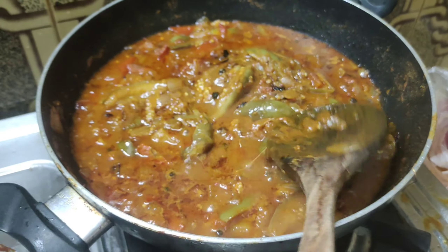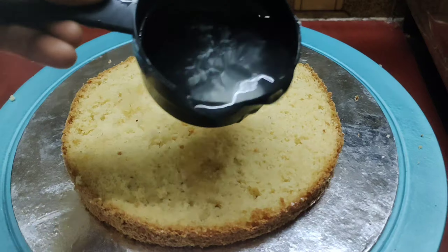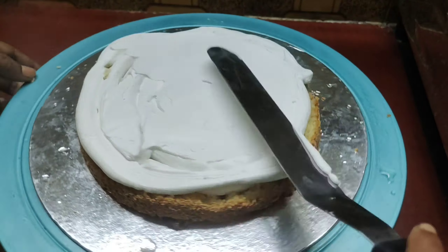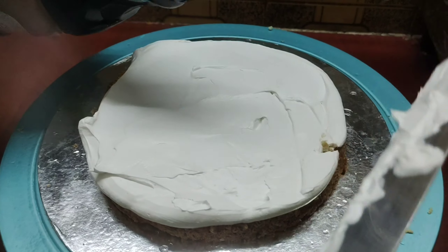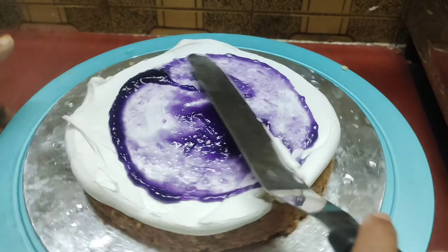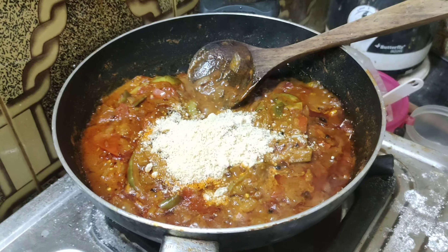I will add a cake for my birthday and I will add a photo cake for wedding day. It is a black currant flavor. We add the flavor of black currant cake. We are ready to mix it up.